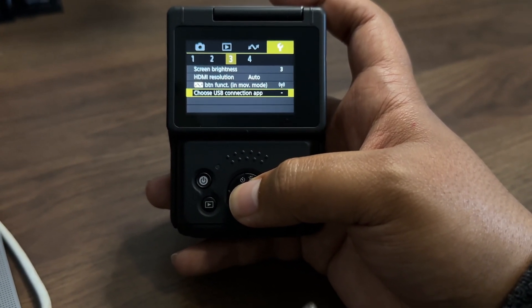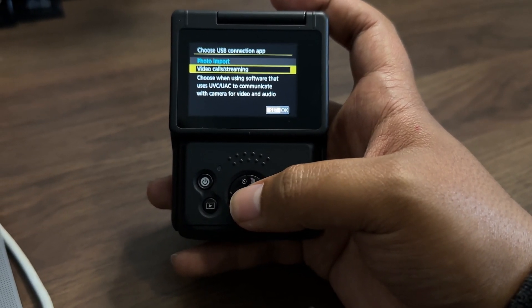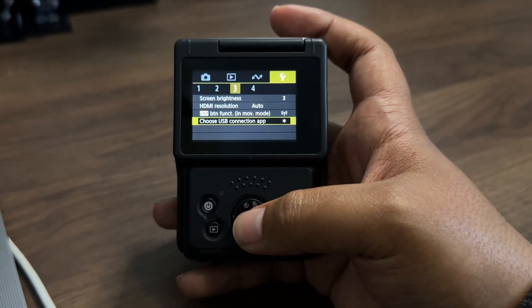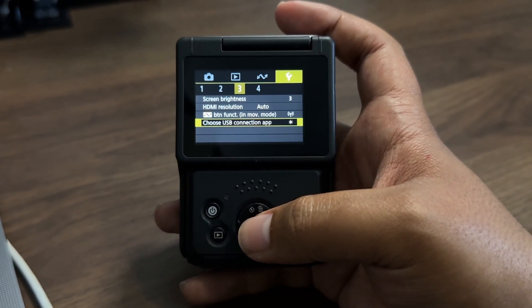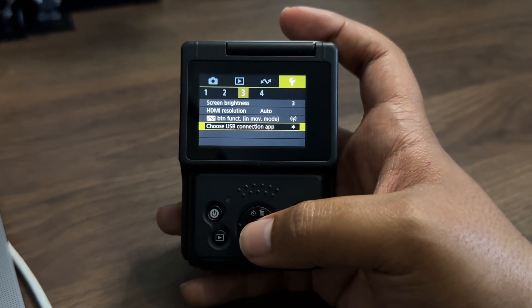Under 'Choose USB Connection', change the setting from 'Photo Import' — which is the default when you first purchase the camera — to 'Video Calls and Streaming'. I don't know why it took me so long to figure this out, but yeah it did. Once you've done that, it's simply a matter of plugging in the USB cable.